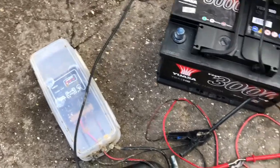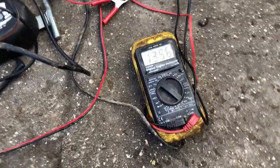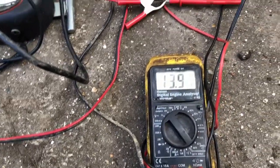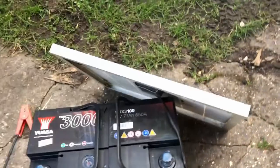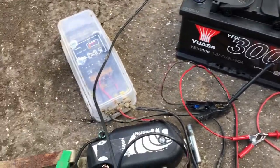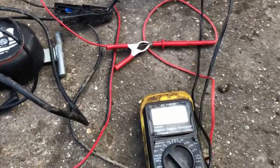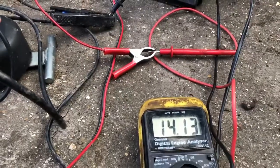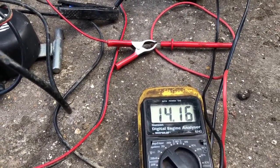So this is literally just the solar panel connected to the multimeter and it's showing nearly 14 volts, but obviously that's got no load connected. That's without really any sun at all - it's not down to sun, it's down to UV. Obviously the load on the battery brings that voltage back down to a respectable level.